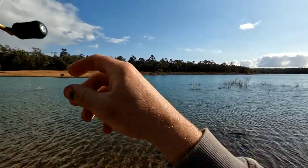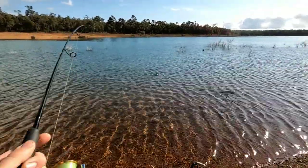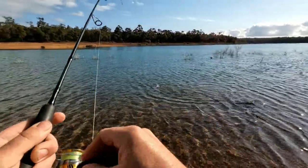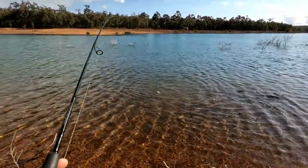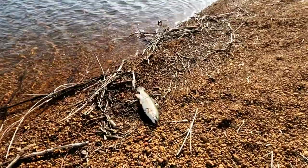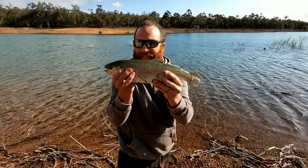Alright, we're on! It's a good size - a nice rainbow. Got it on the soft plastic. Here's this guy - how's that for a rainbow? Beautiful. Always dinner!